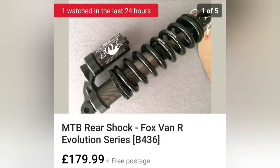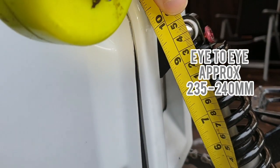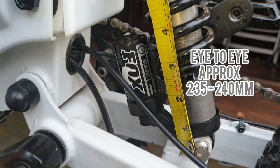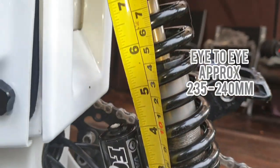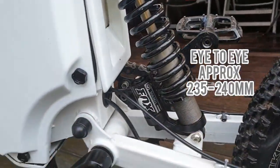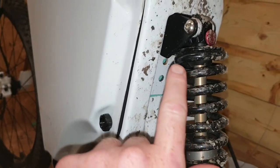This is the rear shock I'm using — it's a Fox rear shock, £179, quite expensive. I actually picked mine up for £70 second hand on eBay on an auction, so you guys can do the same. The eye-to-eye measurement on this is coming out at about 235–240 millimetres. It doesn't have to be a Fox shock — I'm just showing you what I'm running on my bike. Also there are extra bolts on this frame so you can mount a smaller shock, so it doesn't need to be a rear shock as big as mine.